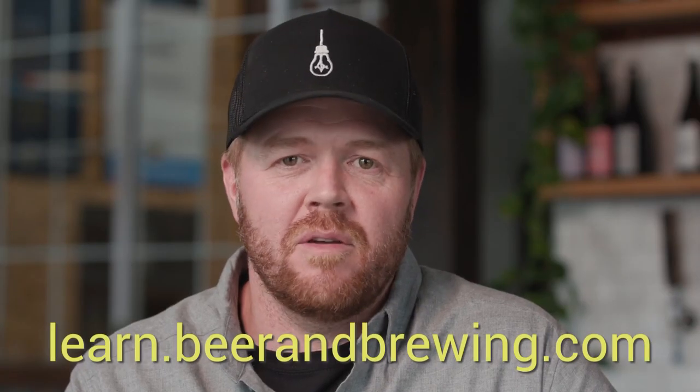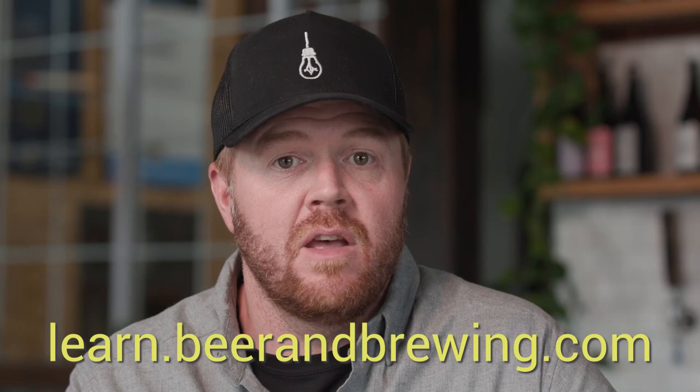If you want to learn more about brewing and blending Imperial Stouts, both barrel-aged and not, just click on the link below.